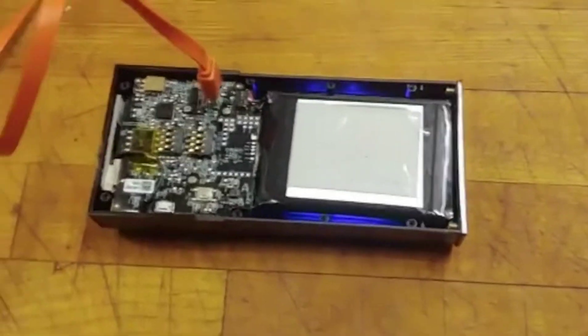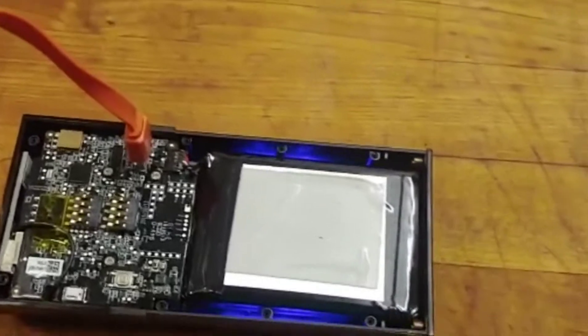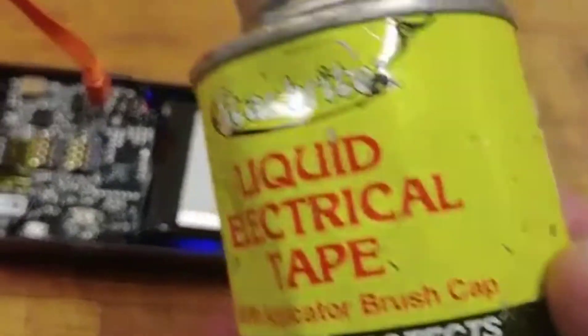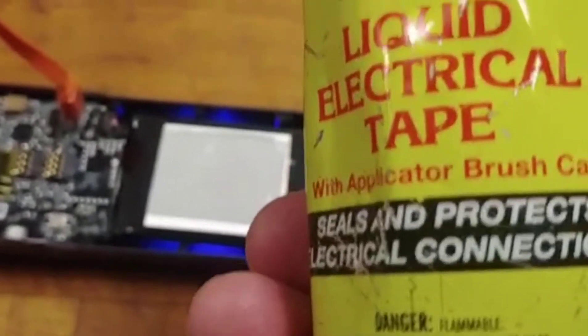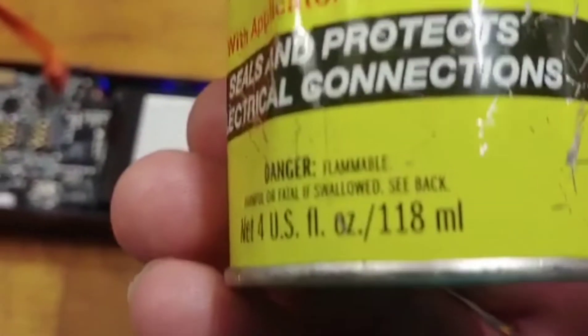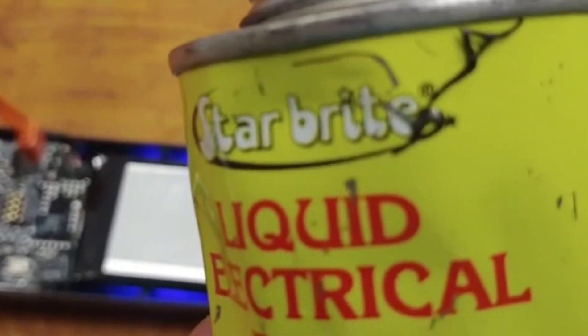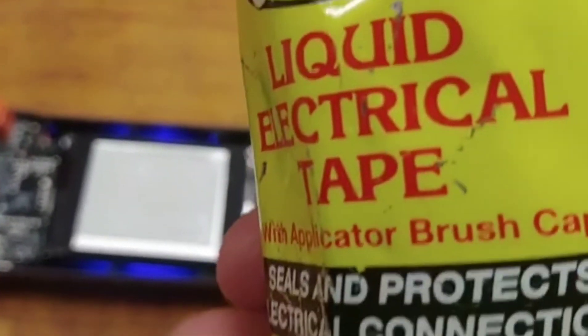It's working fine now. What I'll do is weatherproof it to make sure that doesn't happen again. This product can be easily peeled off if needed — it's liquid electrical tape. It's vinyl-based, pretty strong smelling, so I'll put a mask on. I normally use it outside for things like pool pumps. It's very good because it's watertight.